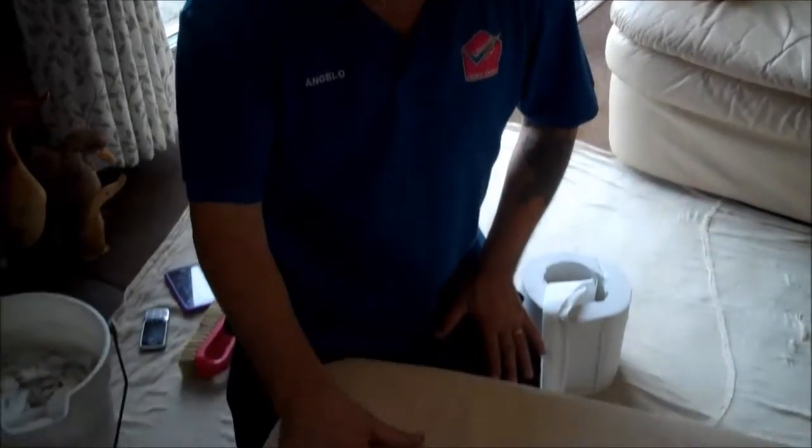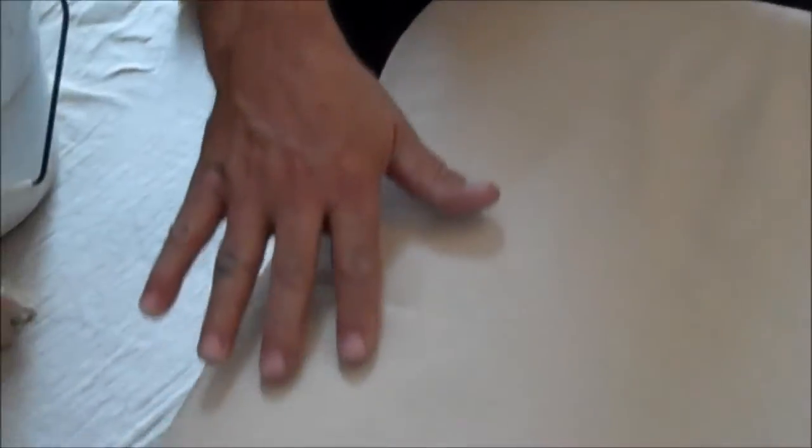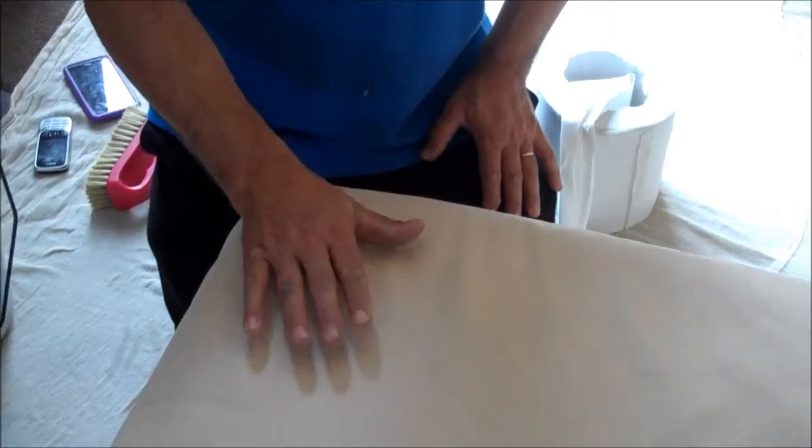This is the booth we just finished. Let's see what it looks like now — it looks like brand new. And this is it, it's nice and ready to put the protect on it.